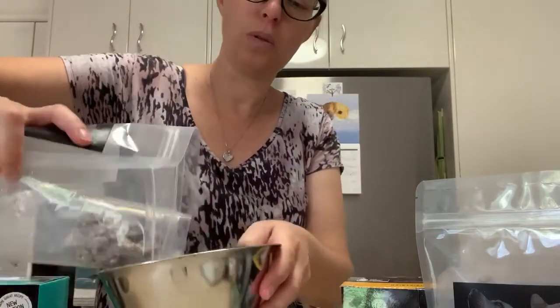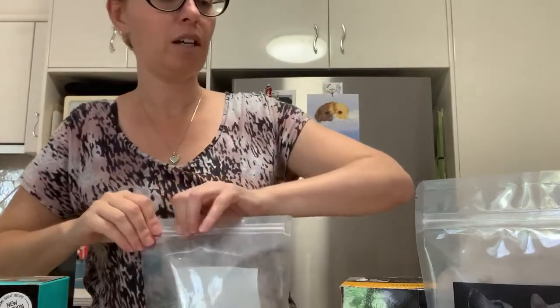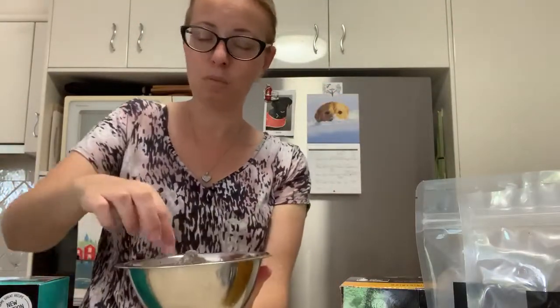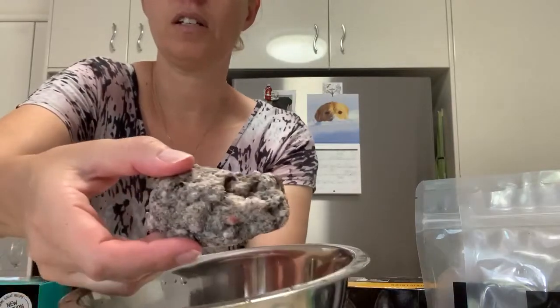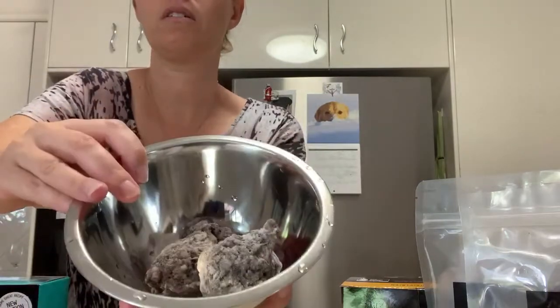I'm going to open a pack we've already started because I'm defrosting some for the dogs tonight. They come in these little balls. Try your best not to handle things like this with your hands, and if you do — which I'm doing now — wash your hands immediately after. We just thaw them out in a bowl. Thanks for watching, see you next time!